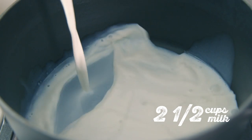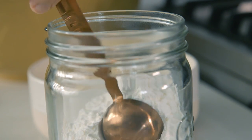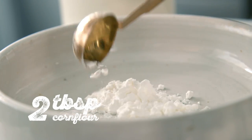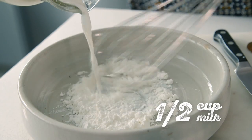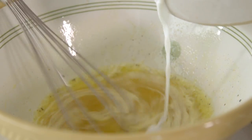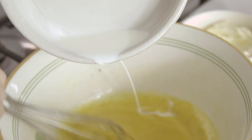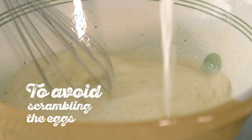Pour two and a half cups of milk into a pot, leaving half a cup for later. Heat the milk to just before boiling point. Place two tablespoons of corn flour into a different bowl, and a pinch of salt together with the remaining milk, and whisk until smooth. Add the corn flour mixture to the eggs.